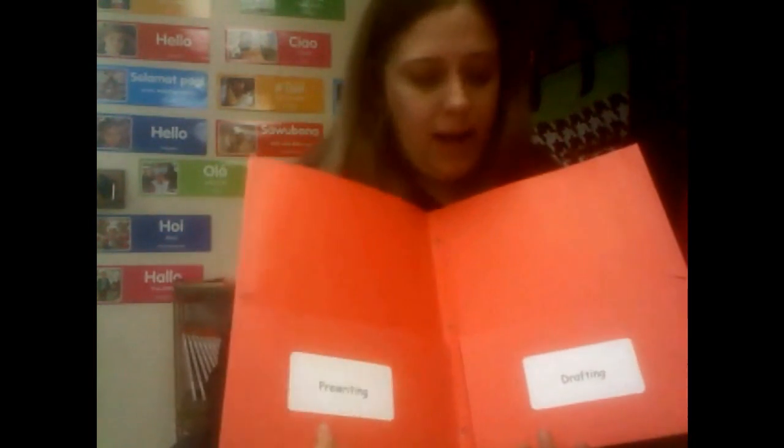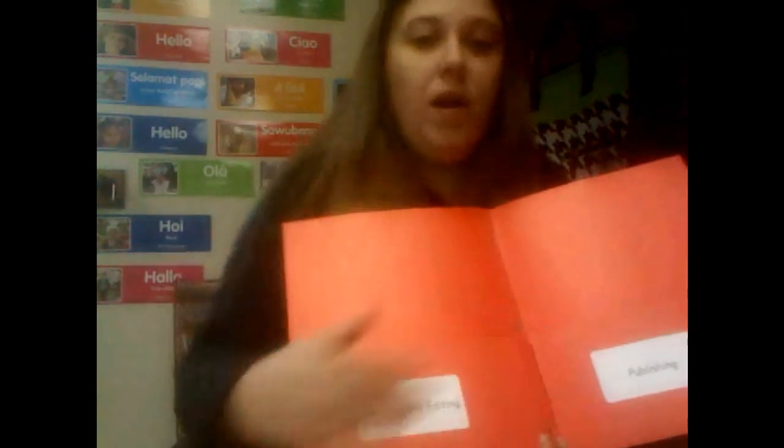After you've done that, you want to mark what you're going to use each pocket for. I always like to mark the front as the writing process folder. If students are going to use the same folder throughout the year, you might want to put their name on it also. Then, in the first pocket I have pre-writing, the second pocket is drafting, the third pocket is revising and editing, and the fourth pocket is publishing. As students go through each step, they can put their papers in the correct pocket.